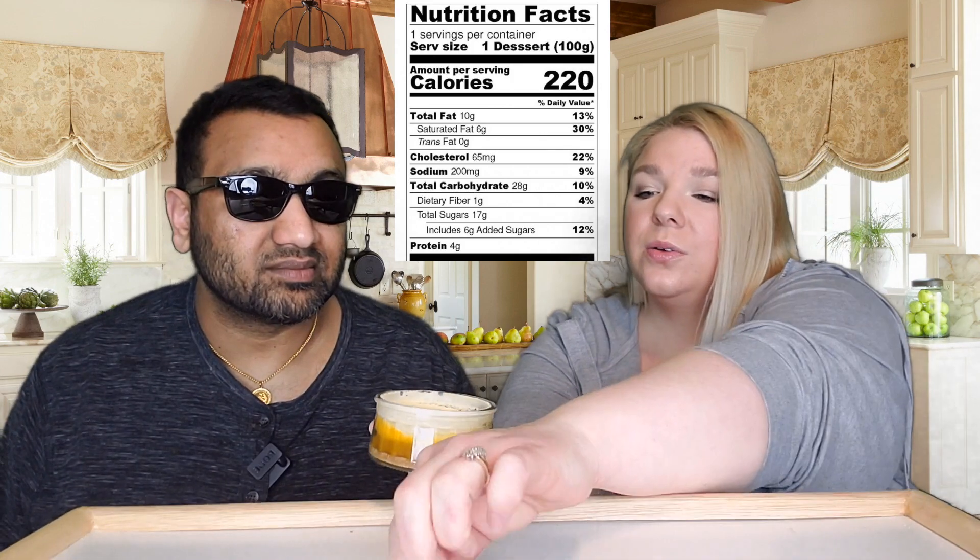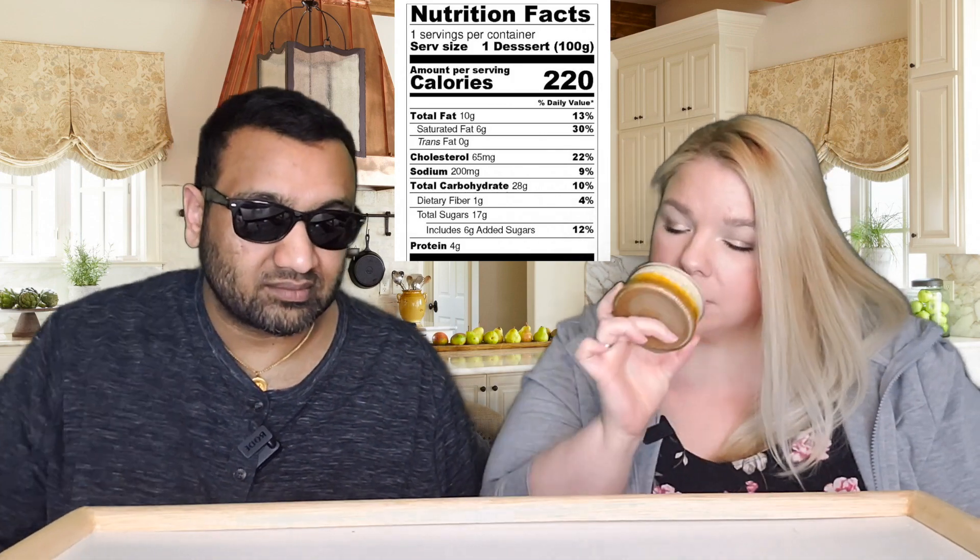It smells like cheesecake on top. The cheesecake layer does look kind of thin, so hopefully it tastes good. It also kind of smells like plain yogurt — very orangey and creamy looking.